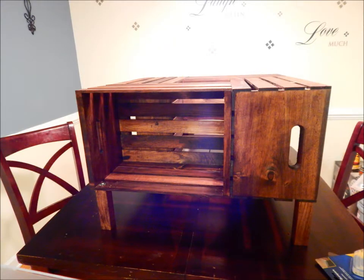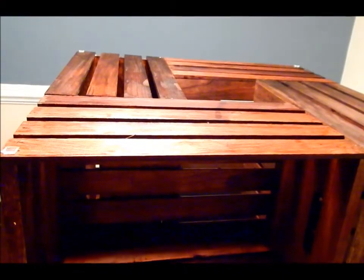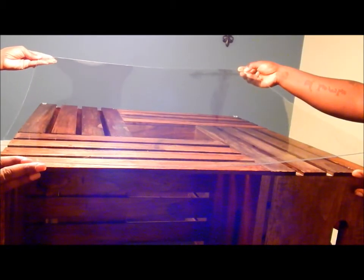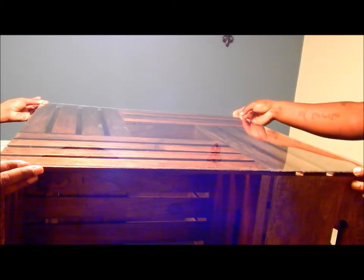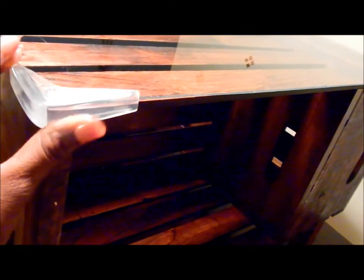This is what it should look like once everything is assembled. Next, take the small square bumpers and place them on all four corners of the table. Take the sheet of plexiglass and remove the protective covering. Carefully line up the edges of the plexiglass and the table, and place it on the square bumpers. It would be helpful to have an extra set of hands for this part. Then take the corner bumpers and apply them to all the corners of the table.